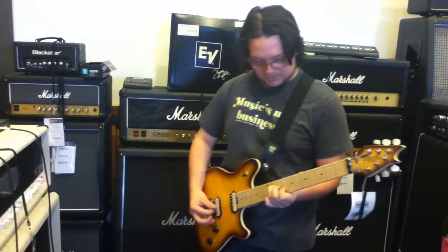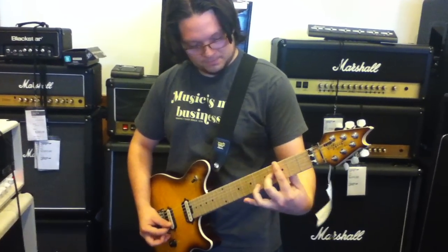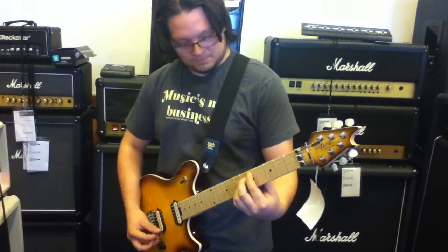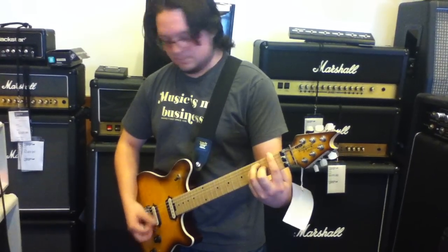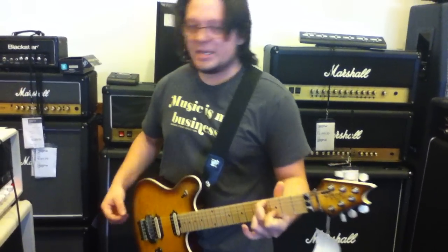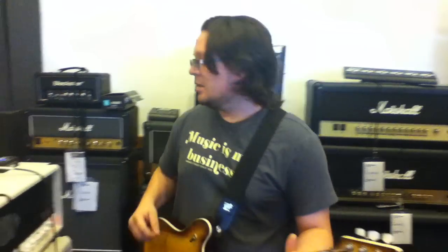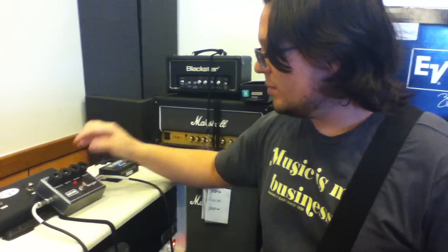So what we're going to do today is we're going to show you what the sound is like with the clean tone and then what the sound is like with a distorted tone. So here we go. So that's your really basic type of flange tone. From here we'll turn up the regeneration and see what kind of craziness that gives us, along with a little bit more speed too.